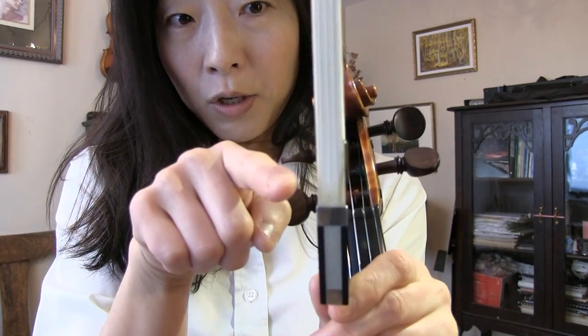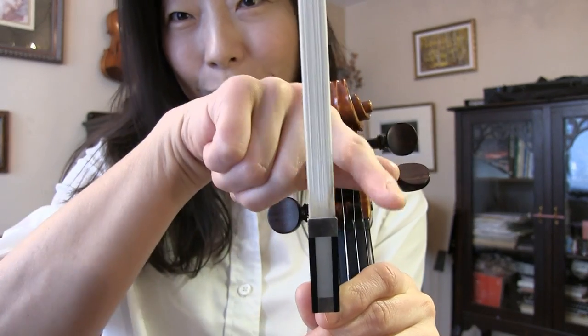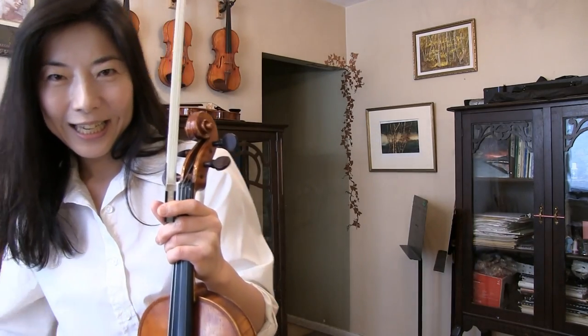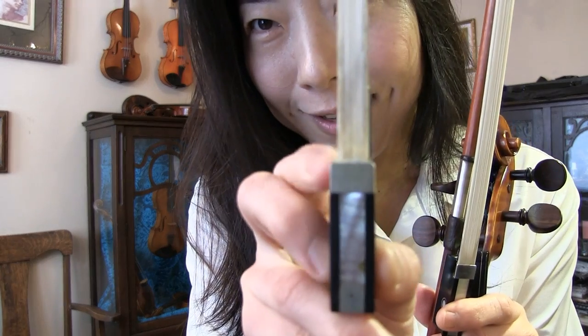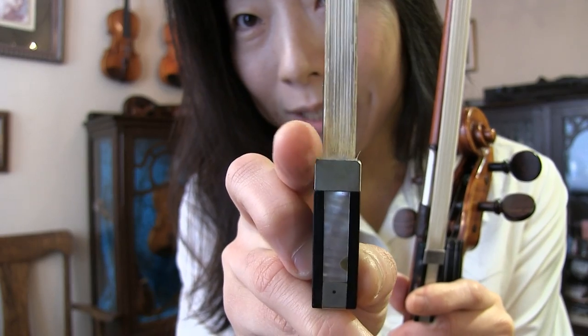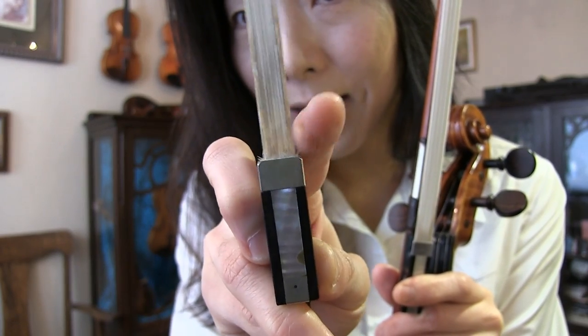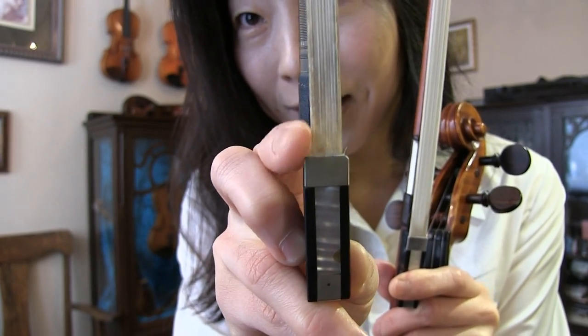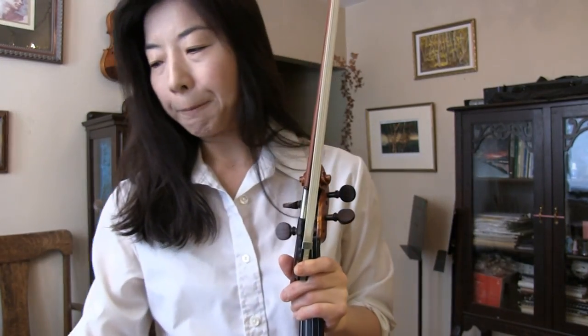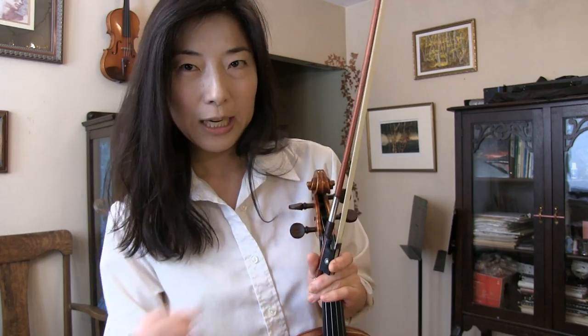So the hair on one side breaks more than on the other side, and it looks something like this — I don't know if you can see that. This side has significantly less hair than the other side. If it looks like that, that's a good way of knowing. Even though you can still play with that amount of hair, it more concerns the health of the bow stick.